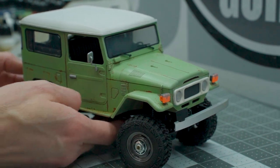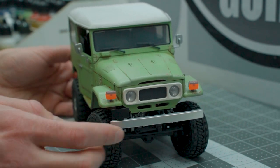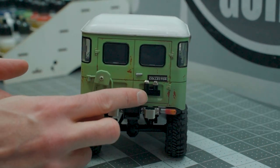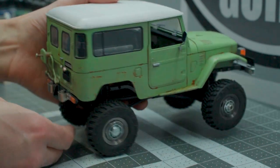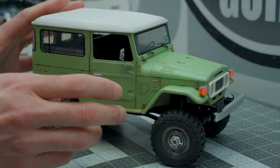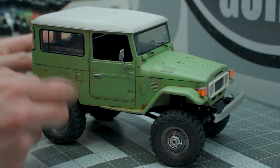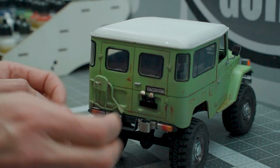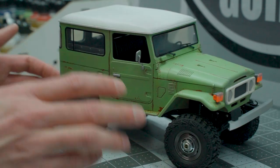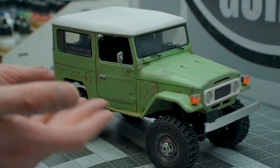I decided to go with a Nebula Green or something close to it, which is an actual FJ color for this era of Land Cruiser. Some of the additional accessories include a metal front bumper, metal license plate holder, and metal rear bumper with tail lights and metal rear license plate holder. It looks fantastic — full interior details with all the shifters, full dashboard, steering wheel, seats, even the rear seats. They opted for the split door version at the back, which I think is a pretty interesting and cool choice.